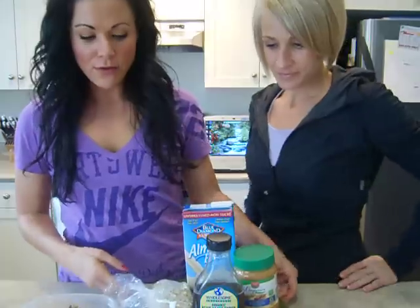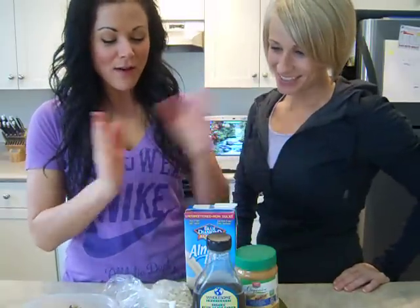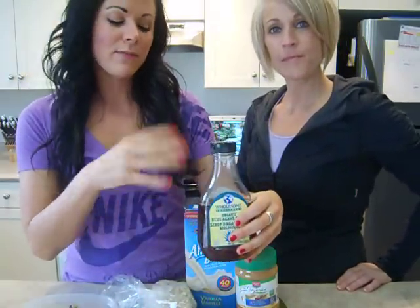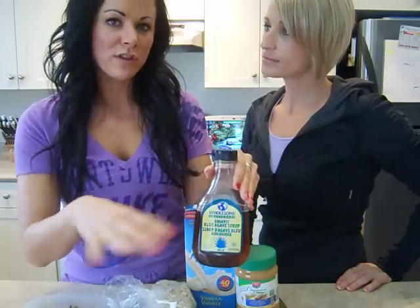So what do we got? We have cookie dough treats — clumps, bars, whatever you want to call them. I'm gonna call them clumps. Maybe not clumps. So what we have: I put in some agave syrup, and I'm being vague on how much right now because we're just gonna put the portions below.